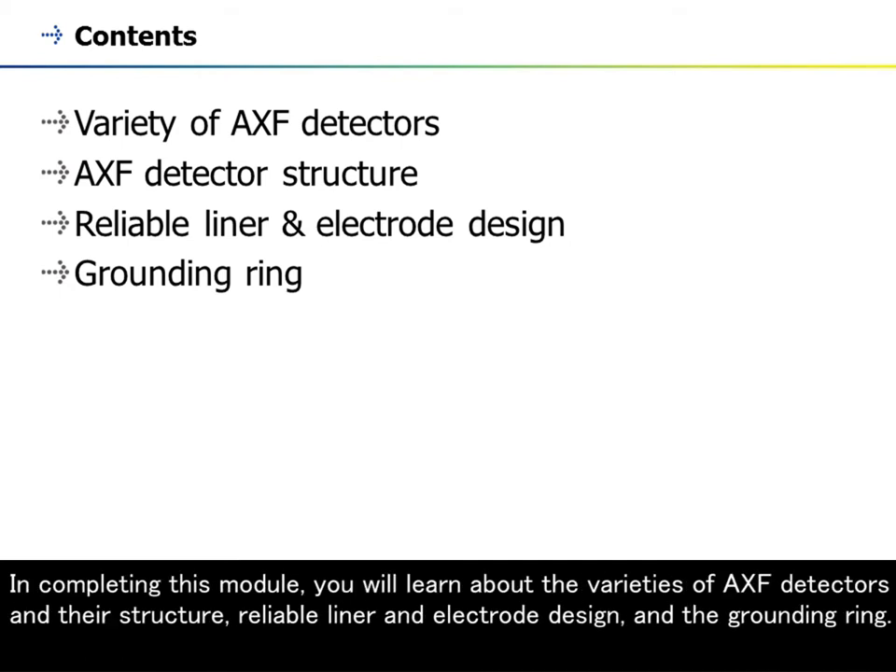In completing this module, you will learn about the varieties of AXF detectors and their structure, reliable liner and electrode design, and the grounding ring.